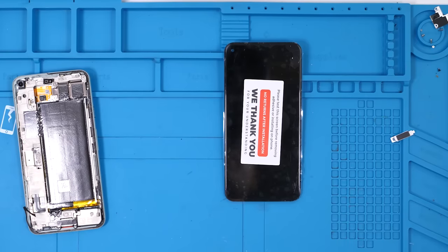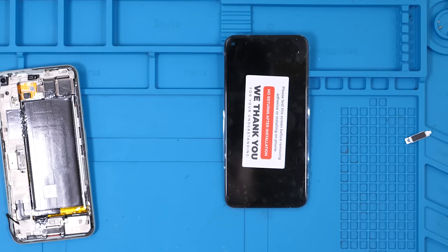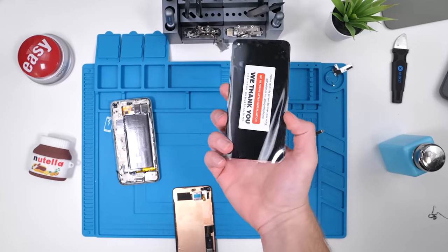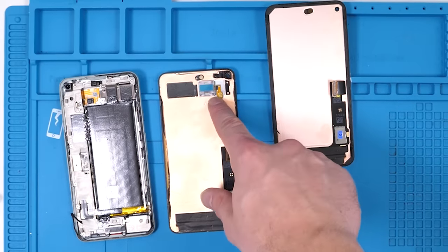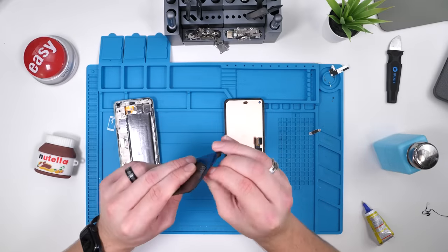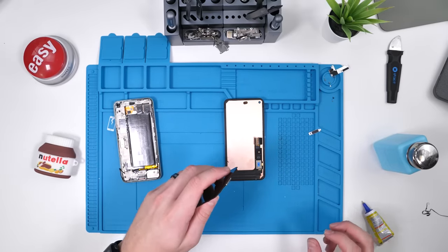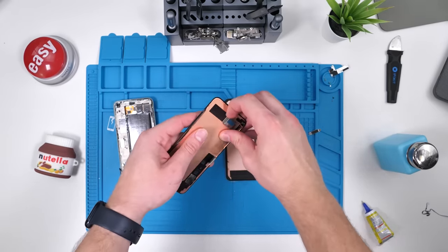For a moment I thought I couldn't do this without tools, but this just goes to show how easy this replacement actually is. Of course, if you are attempting this, please do it at your own risk, and please use tools — don't be like me. I'm just doing this for fun. The glue is set and everything is good to go. Now we have to transfer over the camera bracket as well as the front earpiece speaker. This should be easy. I just reached for my jimmy tool — I forgot I was doing this without tools.